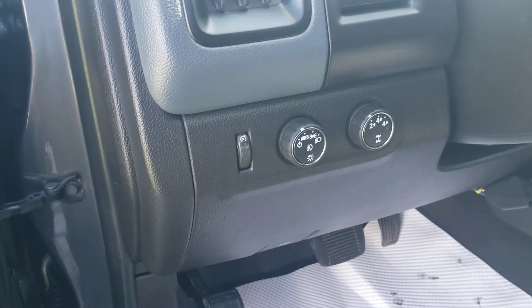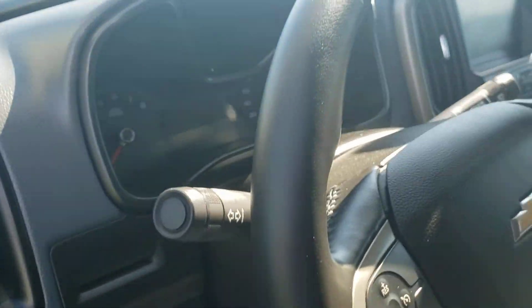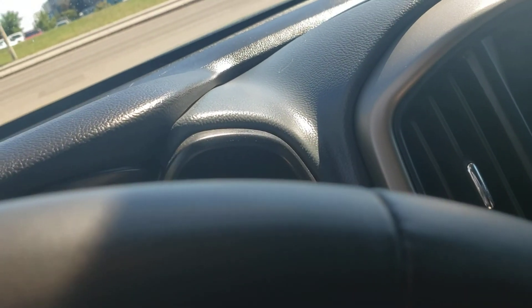When we go in here we're gonna see your auto headlights along with the four-wheel drive capabilities. Just gonna turn the key on here for a quick sec so you can hear the engine going.